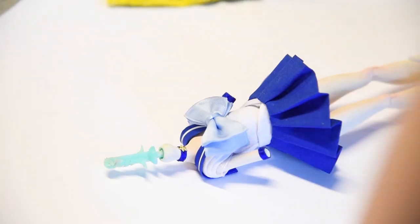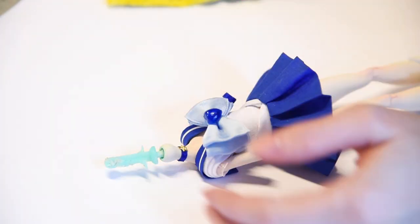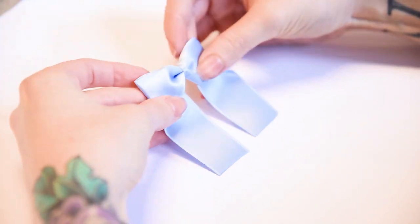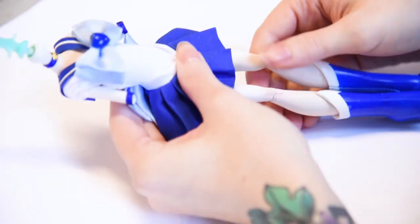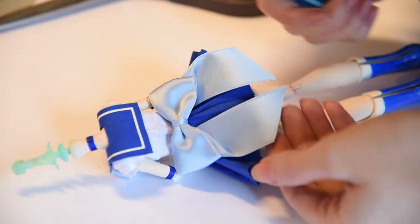Her baby blue ribbons are made from satin ribbon, and I finished up the ribbon in the front with a heart-shaped half bead I painted blue before. Mercury's shoes are made the same way I made Chibiusa's and Sailor Moon's, and I painted her arms white for her gloves and added a blue ribbon to the elbow.